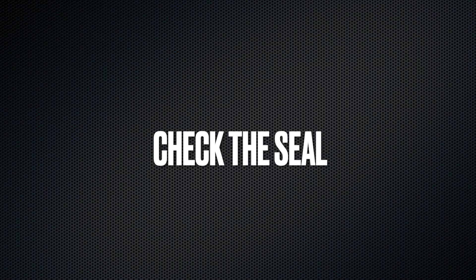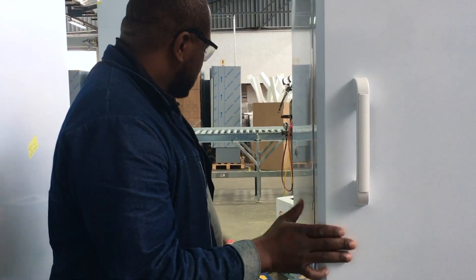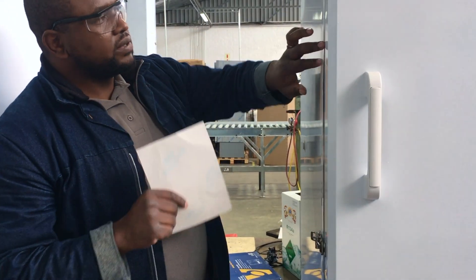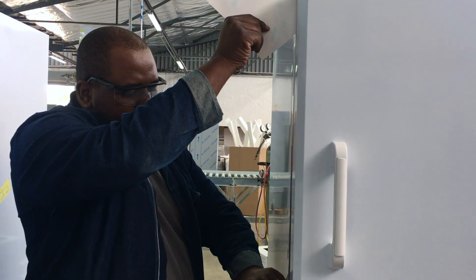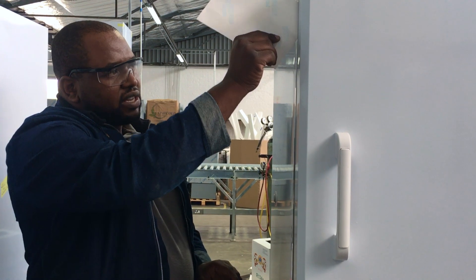Close the door and check the quality of the door seal. To do this, you need to use a piece of paper. Open the door, stick the piece of paper in the seal, and close the door. If you're struggling to slide the paper out, the quality of the seal is fine. If it slides out easily, it means your door seal is not correct.